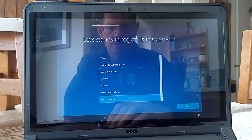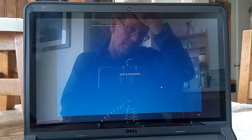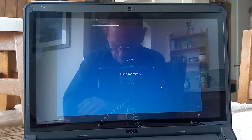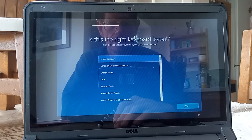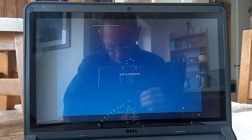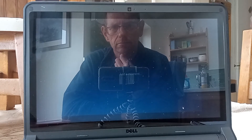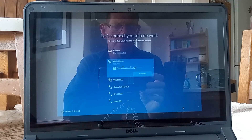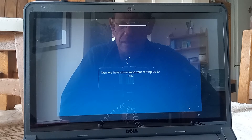Okay, so it's time to select the region — the UK is correct. And the same for the keyboard. Okay, so I've connected to the Wi-Fi successfully.